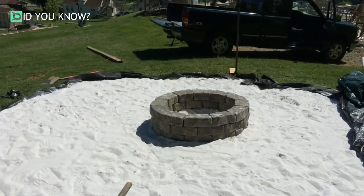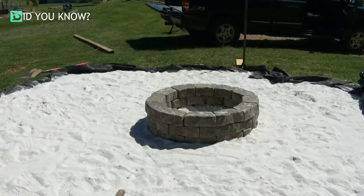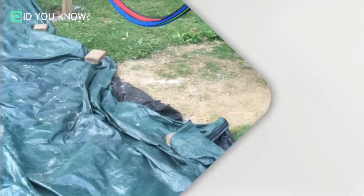His uncle owns a construction site and had a lot of white sand sitting in his garage, not being used. They laid it all out while he wasn't home, and it ended up looking great. Once the sand was all laid down and leveled out, they added the fire pit in the middle.